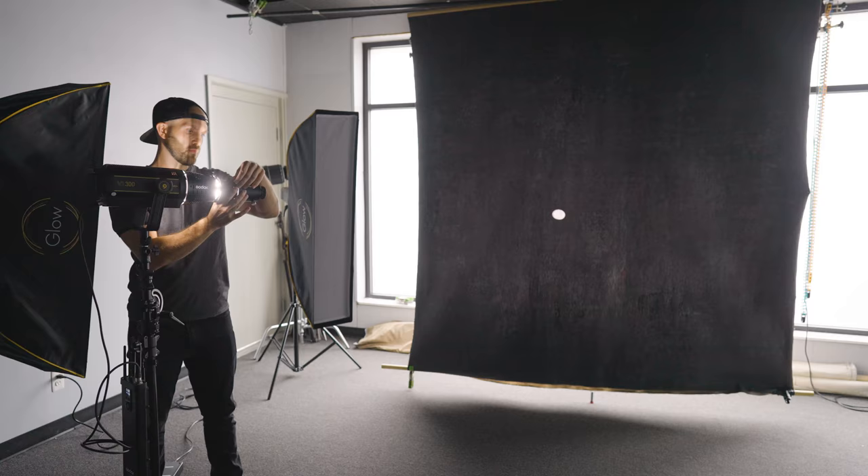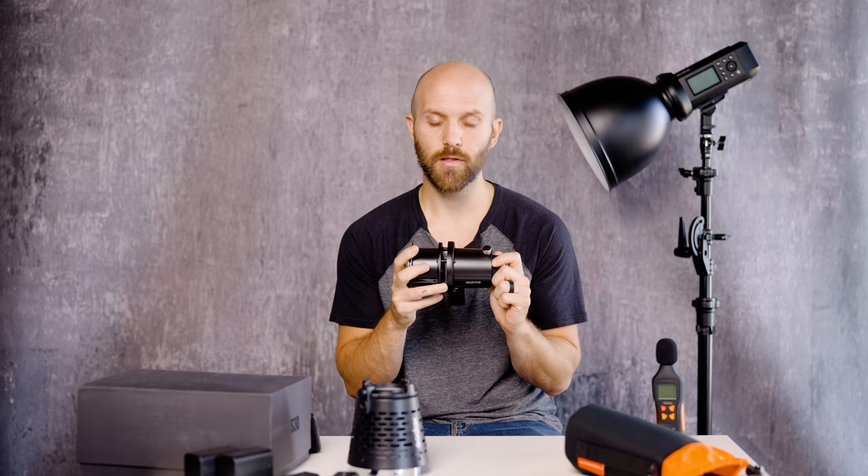Rather than go buy a bunch of expensive props to change my studio, I thought about what I could do with just the lighting equipment I have. The first thing that popped in my mind was a spotlight. Not only would a spotlight on the subject be appropriate to the character of Jessica Rabbit, but it's also something I already have the equipment to make happen in studio.